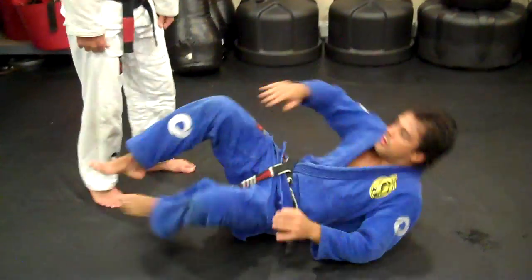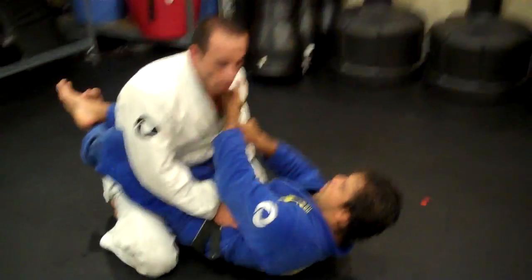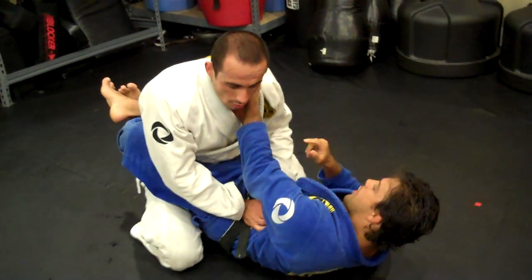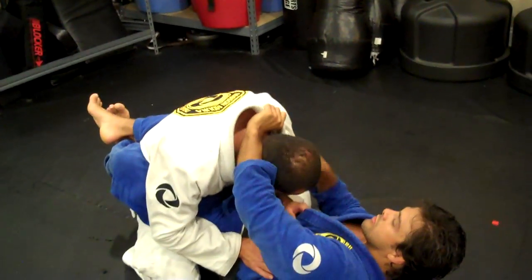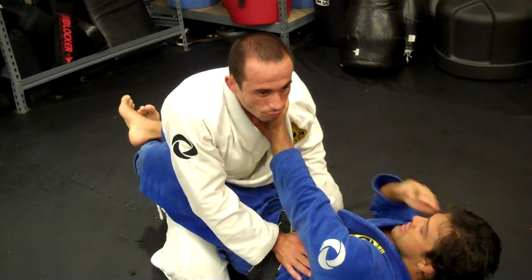I'm going to be here on the full guard. My first step, I'm going to have lapel control. I'm going to drive my fingers inside his collar and make my grip right here. Don't catch this kind of grip right here because it's going to be easy for the guy to drive his head down — you're not going to have the control. This grip right here, there's no space for him to drive his head down.